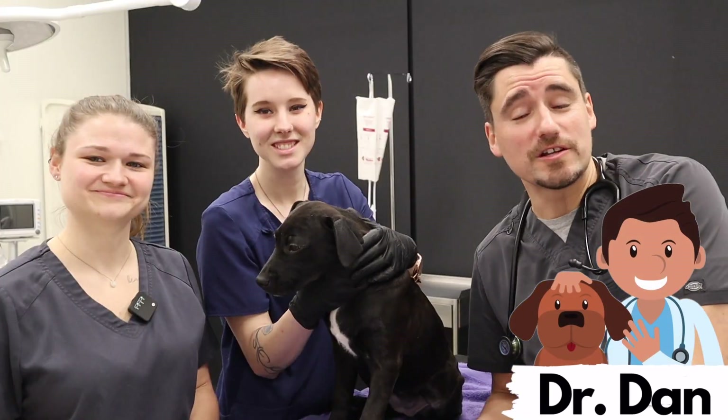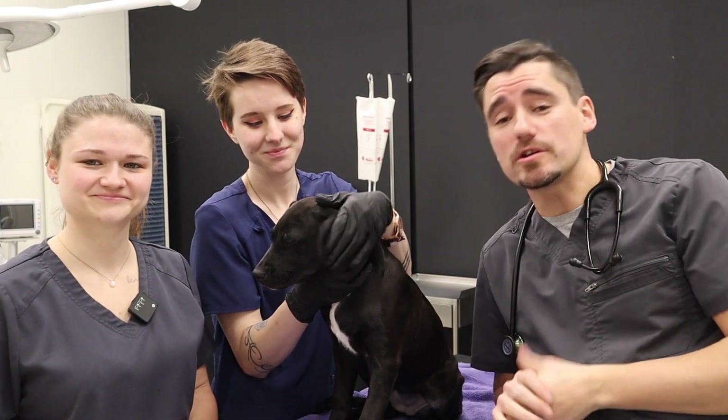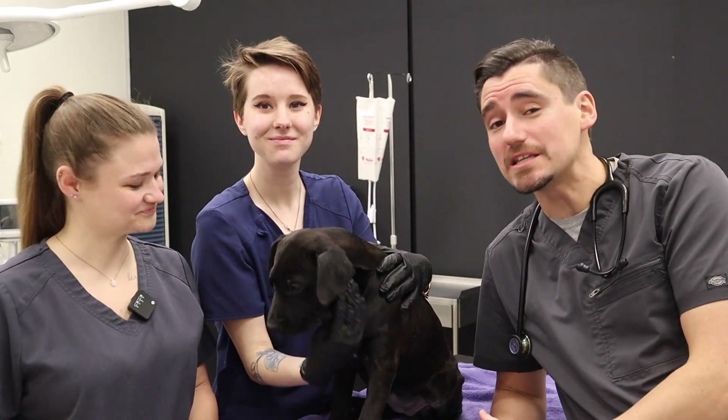Hey guys, my name is Dan. I'm a veterinarian. We've got Melody and Mary here. They are licensed veterinary technicians, and today we're going to show you guys how to give a vaccine to a dog.